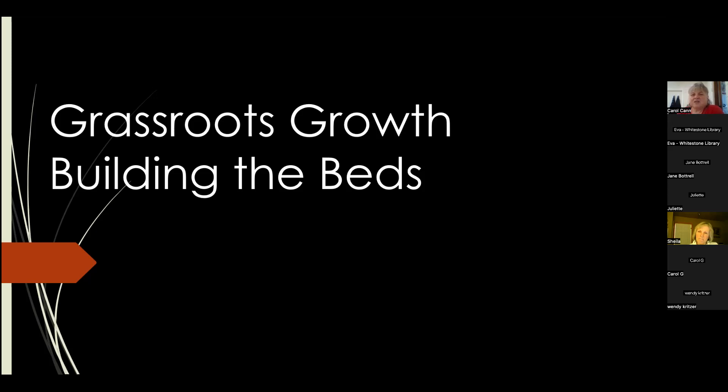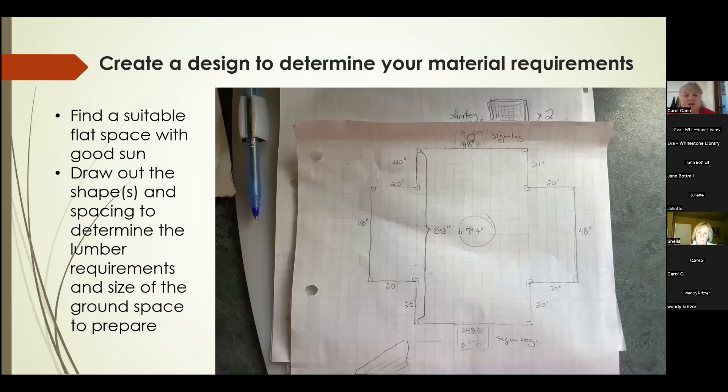The first thing we did was figure out a design — Juliet did most of this. This is something you can be doing over the winter, thinking and dreaming about what you'd like to do. Part of the reason you want a design is it will help you figure out what space you need, where it needs to be situated, and what your hardware requirements are — how much lumber, how much stain, what materials you'll use to build it.